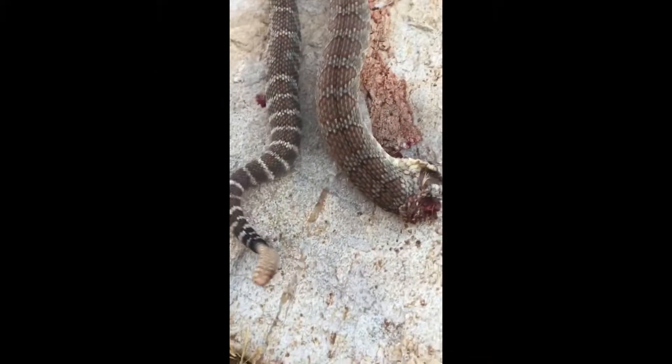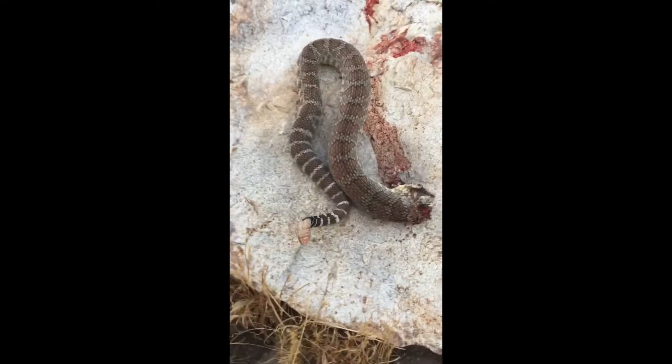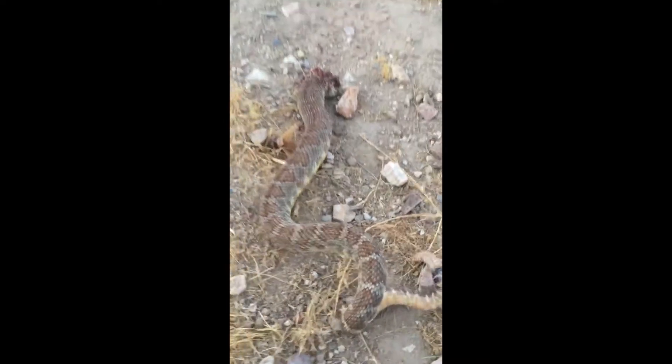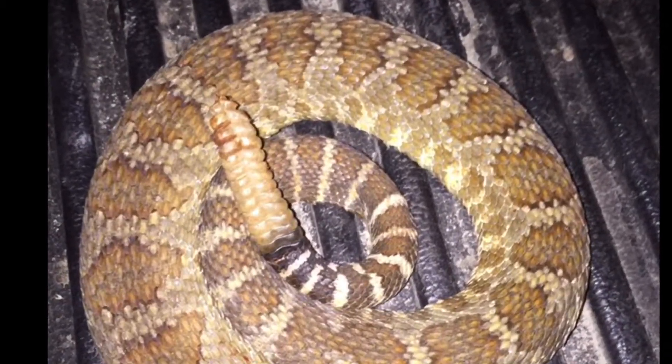Got me a rattler. Still moving. Yes, it hasn't stiffened up, but you can feel the skin on the bottom feels plastic.